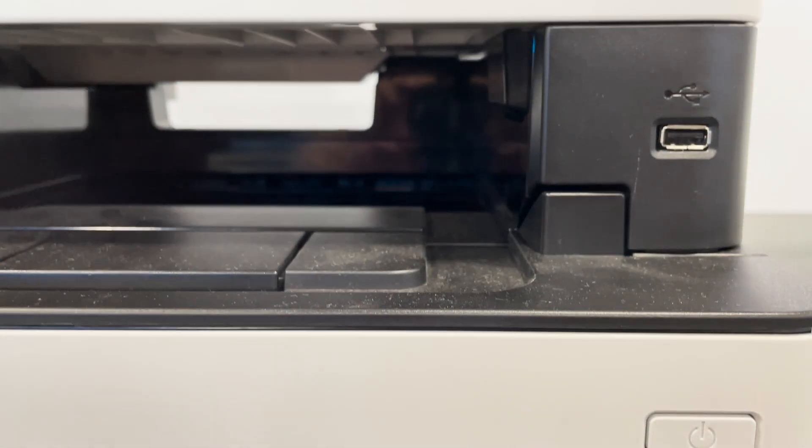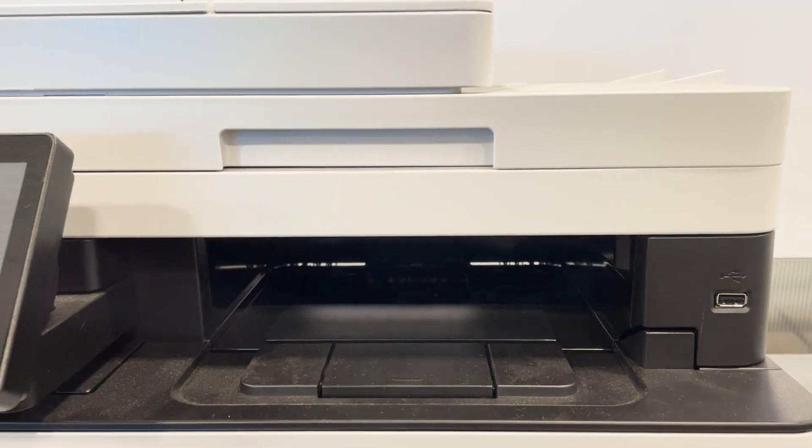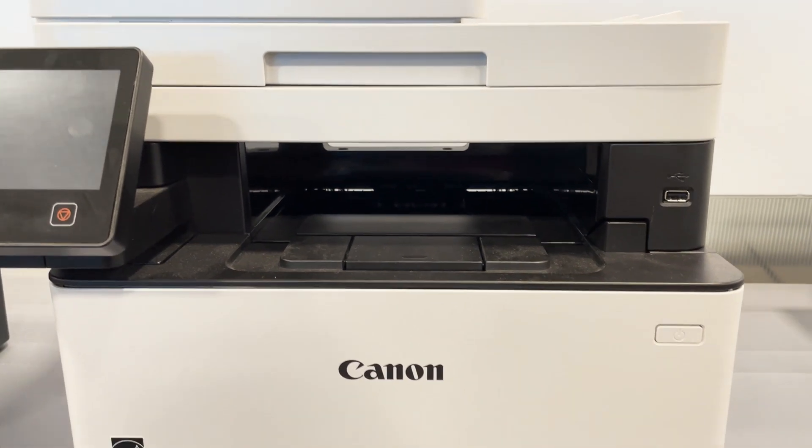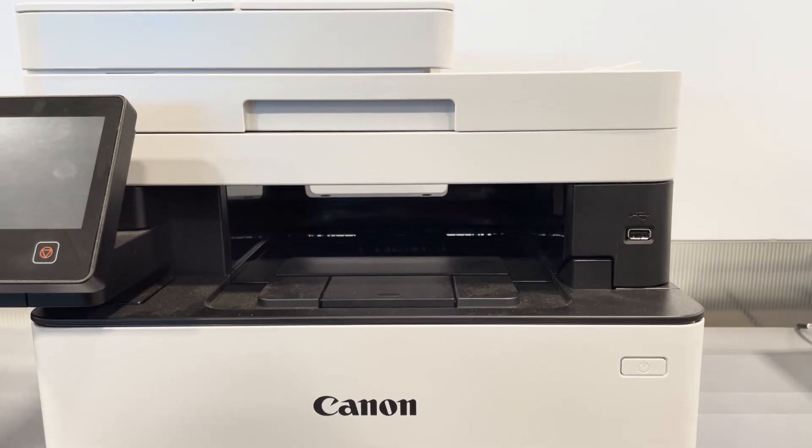It weighs 45 pounds, you can print a maximum load of 150 pages, and it has a print speed of up to 40 pages per minute. It also has a touchscreen LCD and you can customize your home screen to access the functions you use the most.